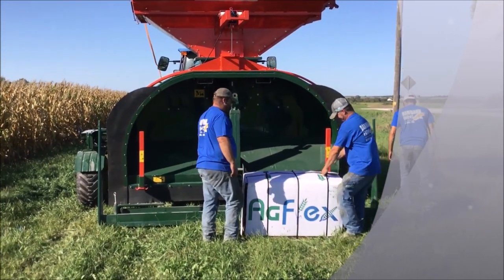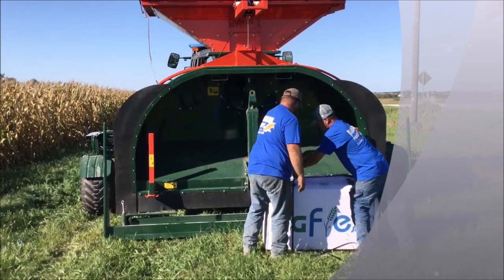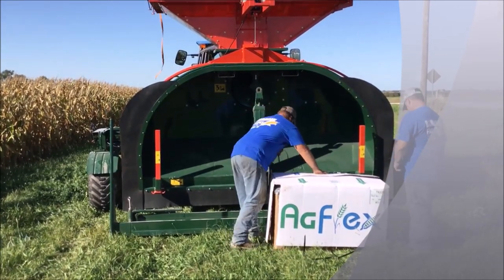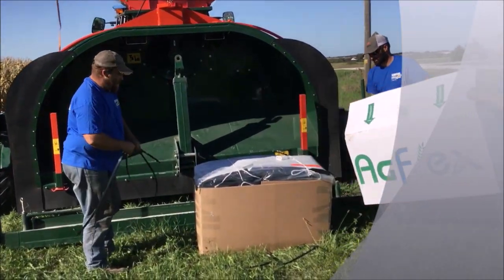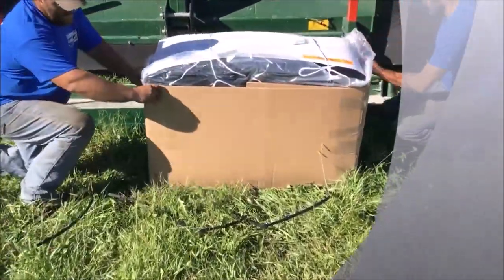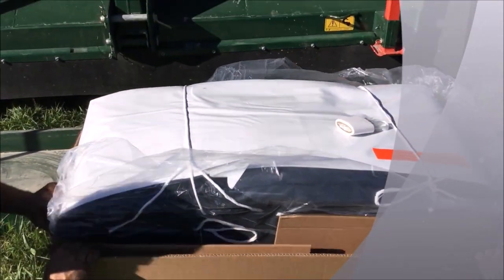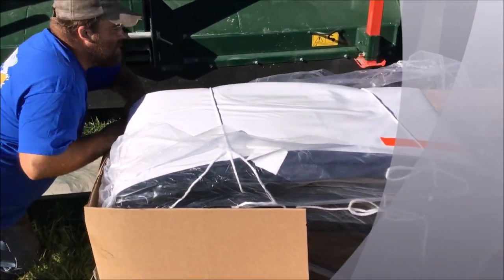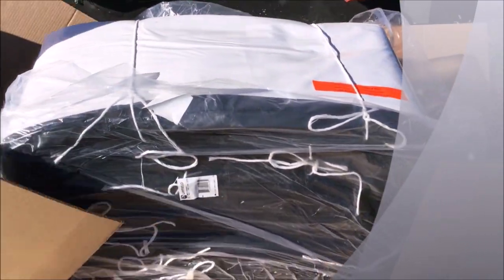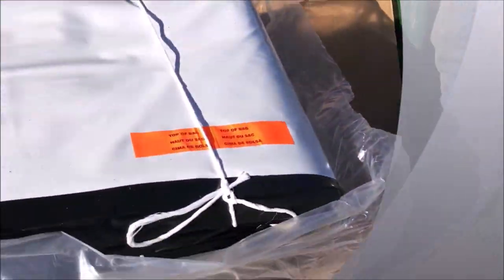We've got several guys helping us today, but this system can be done with one individual. You're going to see several guys running around just to speed the video up. Essentially you're seeing the bag from the very start — in the box. Each box comes with a roll of tape in case you would have a hole, and also a tape measure for your stretch marks if you use them.